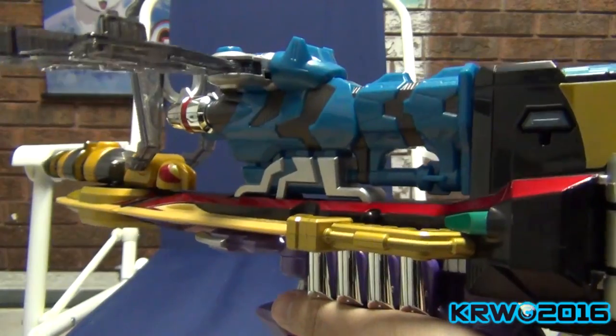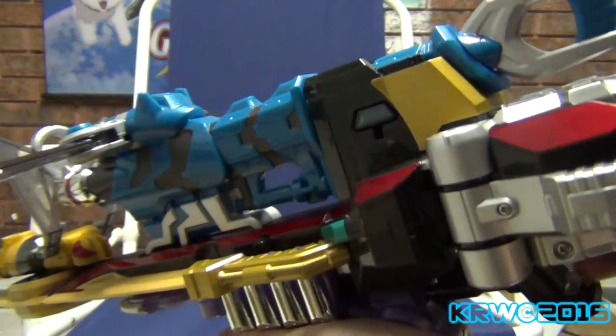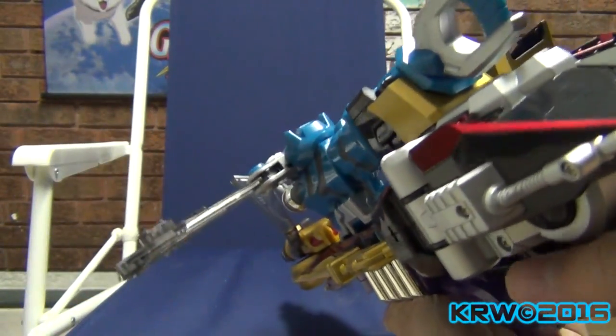Kabuto Power, Drake Power — All Center, Combine!